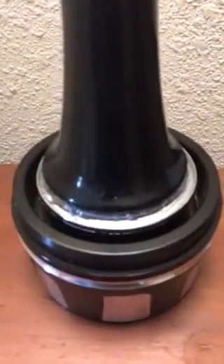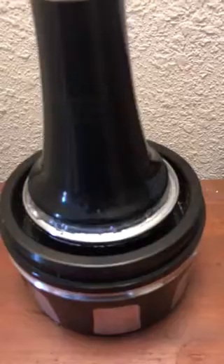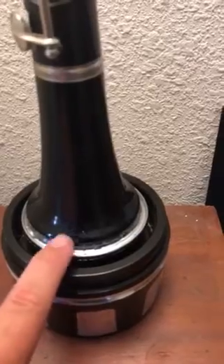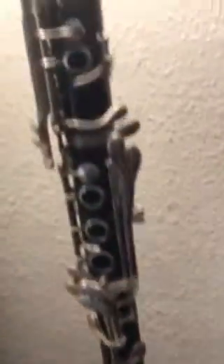In case you're wondering, I held it onto the base with Gorilla brand hot glue, which is stronger than your typical glue stick. And then I took some pretty rough sandpaper and sanded the surface and the surface of the bottom of the clarinet so I had something to actually kind of grip on to a little bit.